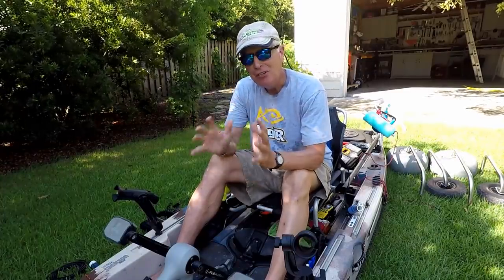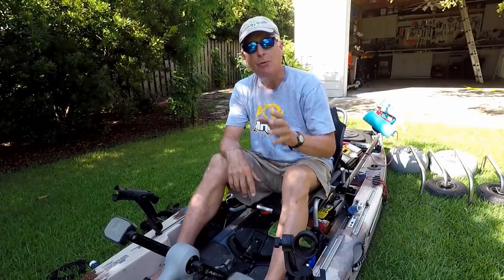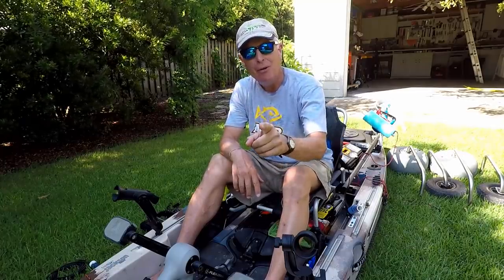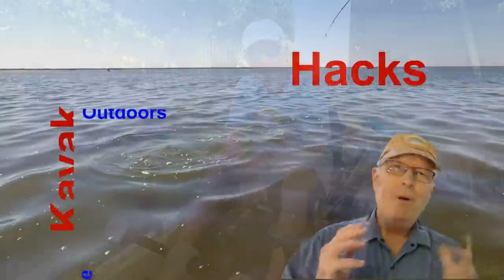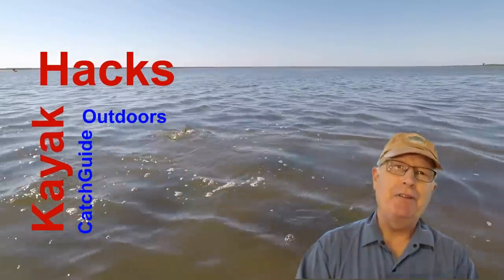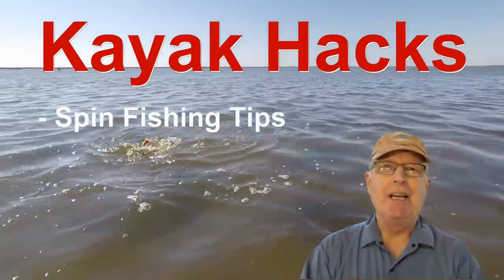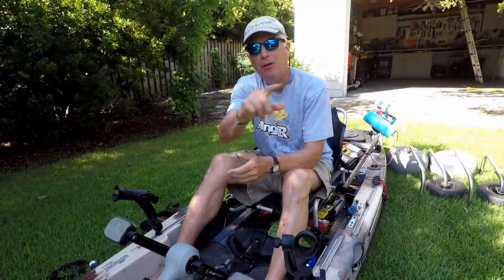I made mistakes setting up this fishing kayak that cost me several hundred dollars. Let me share what I did right and what I did wrong in this video. Welcome back — if you're new to the channel, we cover kayak modifications, spin and fly fishing, so hit that subscribe button so you don't miss anything.